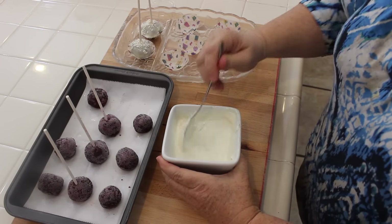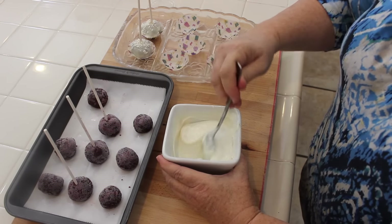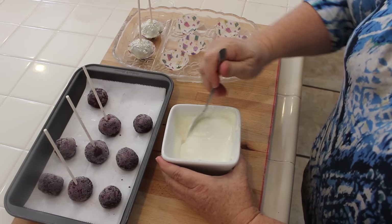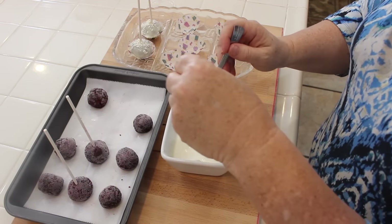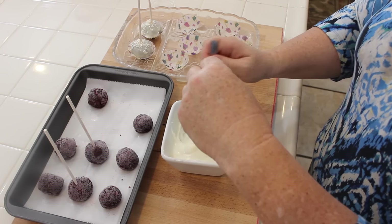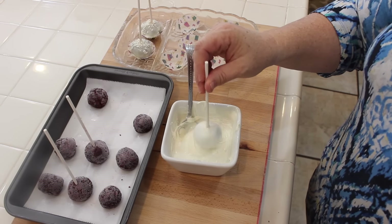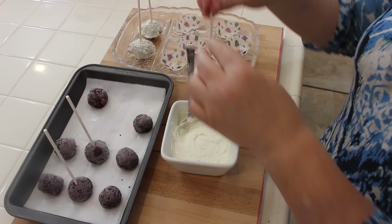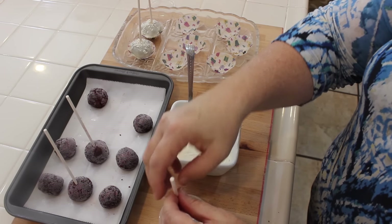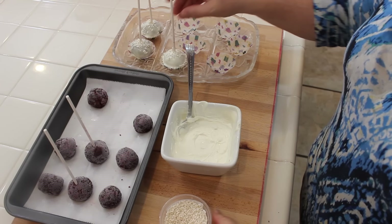I just took the cake balls out of the freezer and I'm going to stir up my melted chocolate. You could use white chocolate chips or some almond bark, but I'm using traditional white candy melts. I take my stick, put it in, keep a hold of that stick, lift up, and turn it to get all that excess chocolate off — because you really want to get to the cake ball. Then I put my sprinkles on; I'm using some white iridescent sprinkles, they're really pretty.